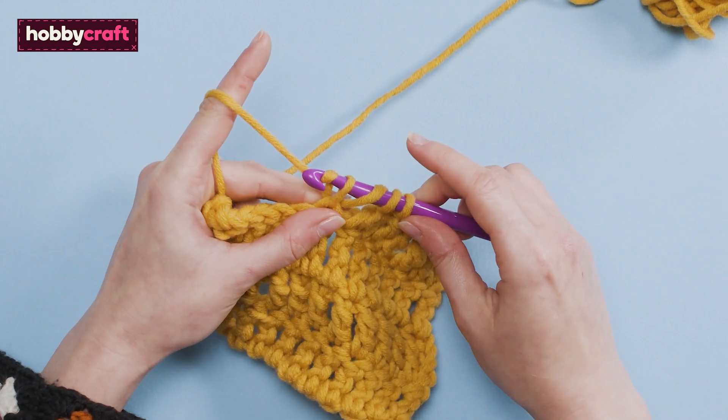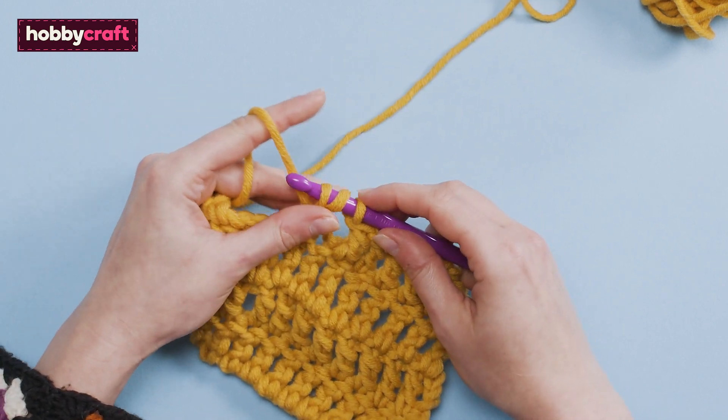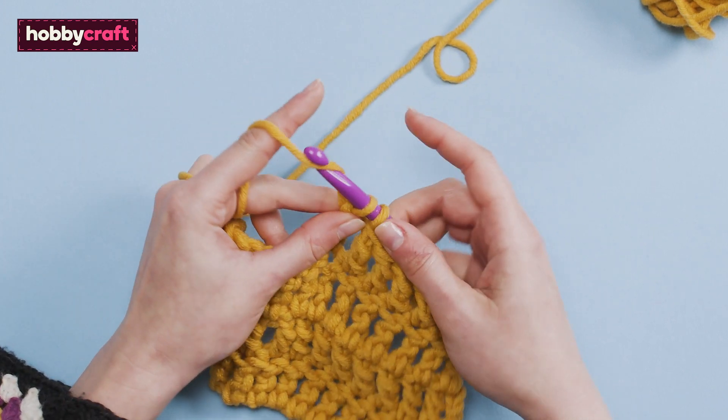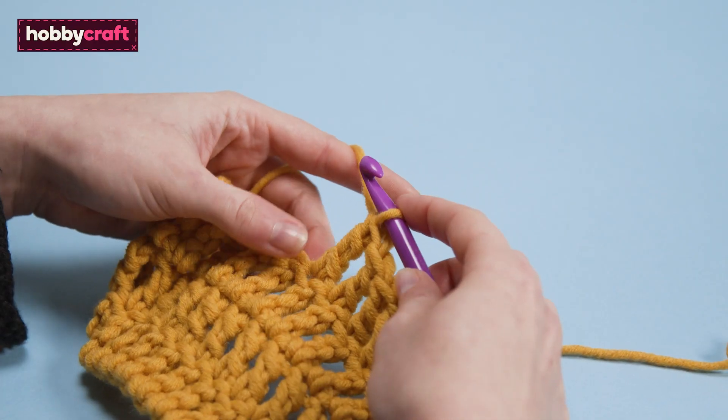Yarn over and pull through two loops. You will now have three loops on your hook. Yarn over and pull through two loops. Yarn over and pull through the final two loops. Let's practice this again.